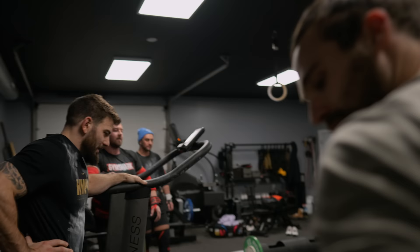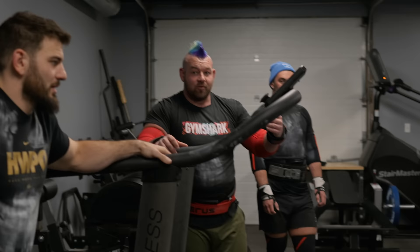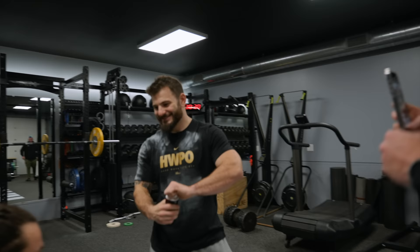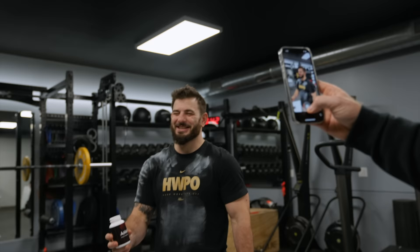The biggest thing is on that first rep, you almost just fell right as you dipped. So that's another thing with the log — you can't have a big dip. Because the further you dip down, the more it's going to want to pull you forward. It really is just trying to unlock the knees and go. These are Jujimufu's smelling salts — I'm so scared.